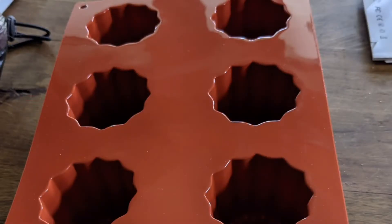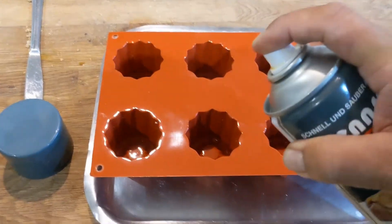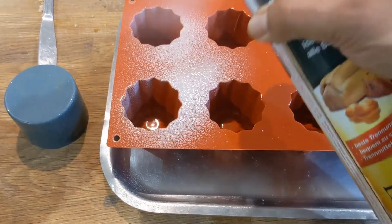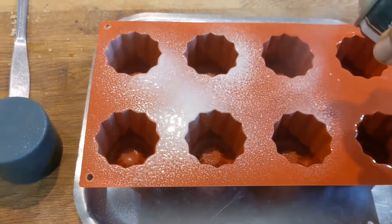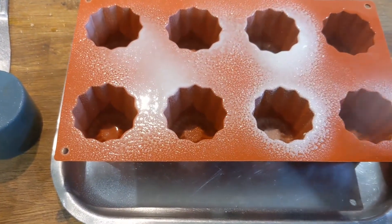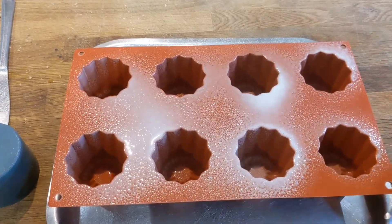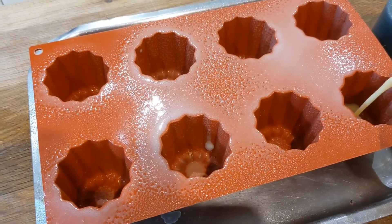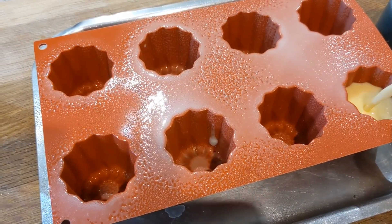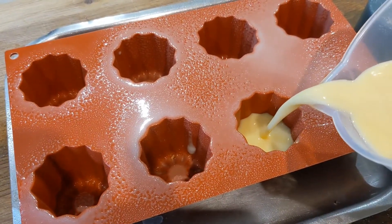Nice little canelé molds — I'm going to spray these with vegetable spray. In the recipe I've put 25 grams of butter which you can use to grease them. You can get metal ones or copper ones; I'm using silicone molds here. Then gently pour your custard mix that's been in the fridge overnight or for at least a day.